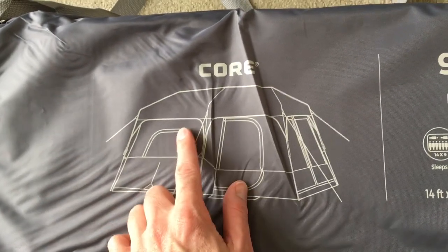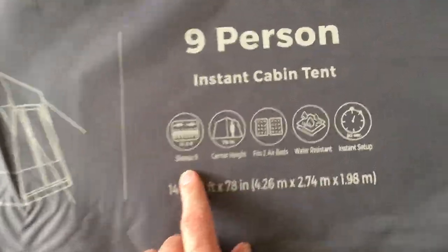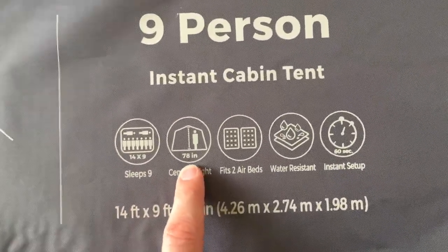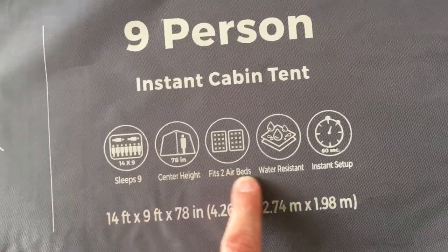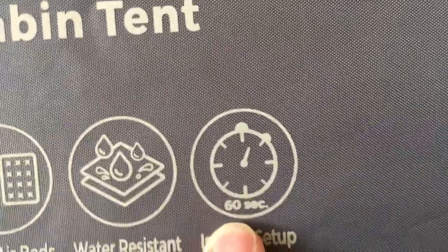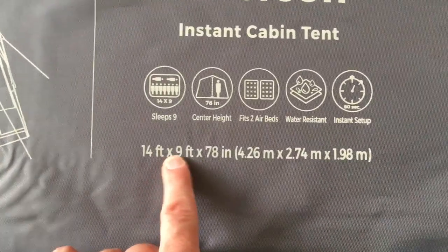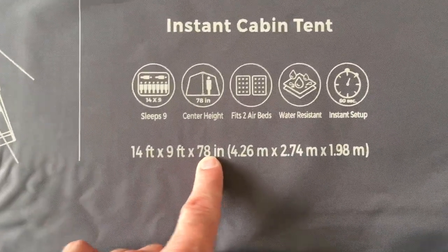So this is a little diagram of the tent. It's a 9-person instant cabin tent - it sleeps nine, the center height is 78 inches, it fits two airbeds, it's water resistant with instant setup. It says 60 seconds - I don't know about that, we'll see. It's 14 foot by 9 foot by 78 inches.